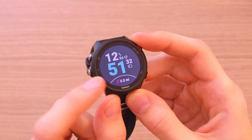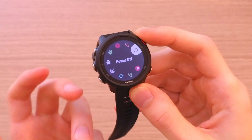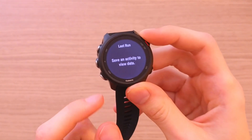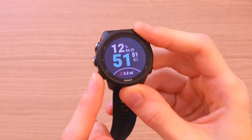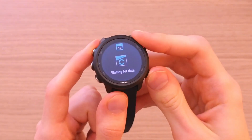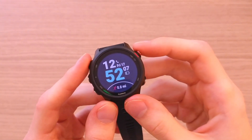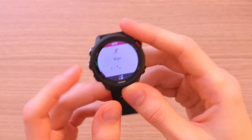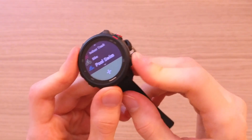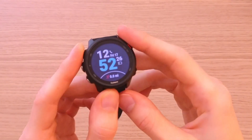Let me show you what you can do with the buttons. When you press the top left one, you light up the screen. If you hold it, you get to the menu, which I'll explain further in the video. When you press the middle left one, you get to the widgets. The bottom left one also goes to widgets. If you hold the middle one, you get to the settings. The top right button lets you go to sport activities, and you can scroll up and down with the two left buttons. The bottom right button means back.